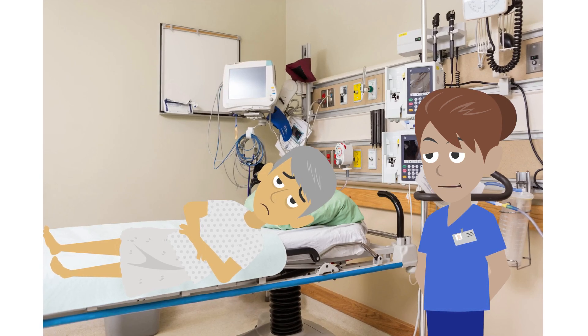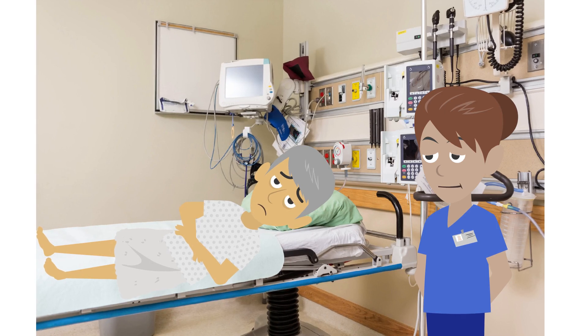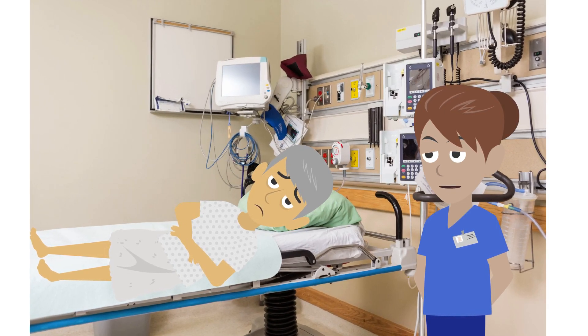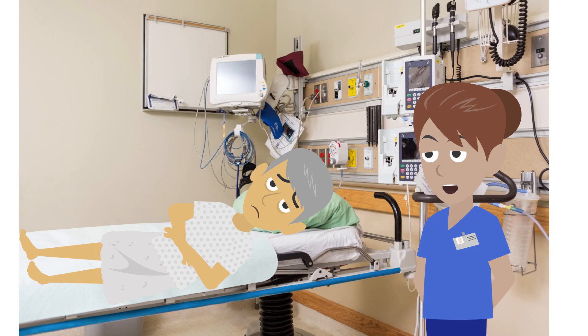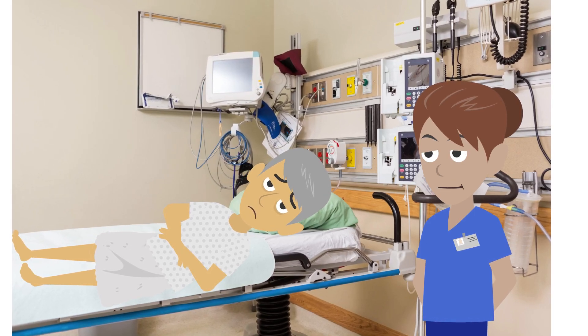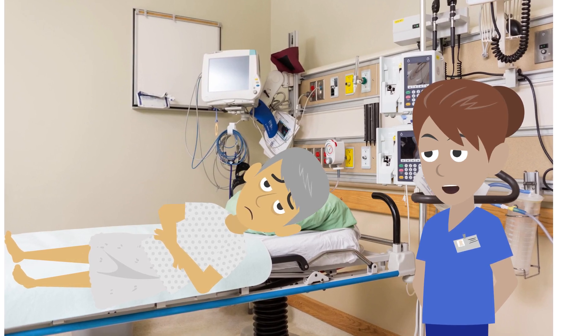Hi, I'm Miriam. I'm one of the nurses in the unit. I need to insert a feeding tube through your nose into your stomach so you can start having liquid feeds. The tube will stay in place until your swallow reflex returns and it's safe for you to eat and drink normally again. I'll explain the procedure step by step with you so you know what to expect. Is that okay with you?